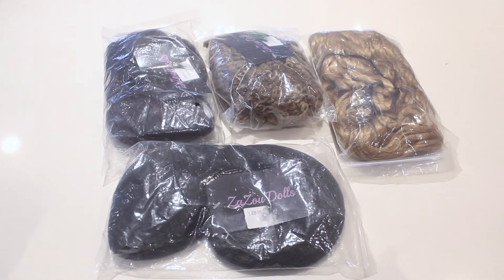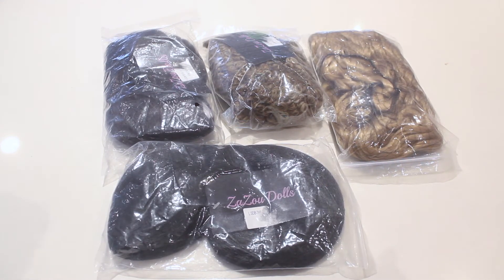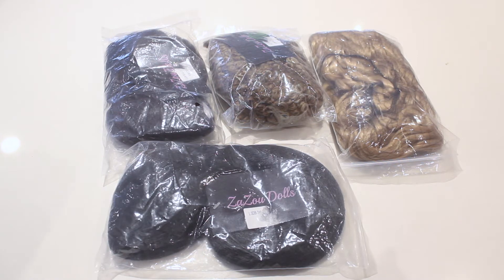So talk about generous — look how many wigs they sent me to review for you. Their link to Zazu Dolls' shop will be in the description as well as their Instagram. She has beautiful photos where you can see how the wigs look — you will be so impressed. So definitely be sure to check her out. I'm going to be opening these up and showing you how they look on one of my dolls that I do have that is customizable.